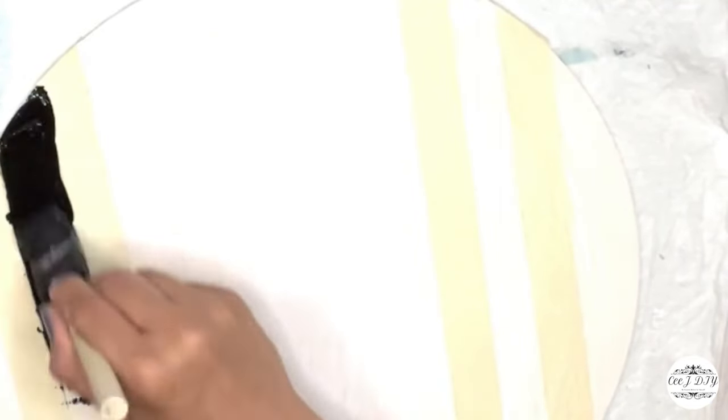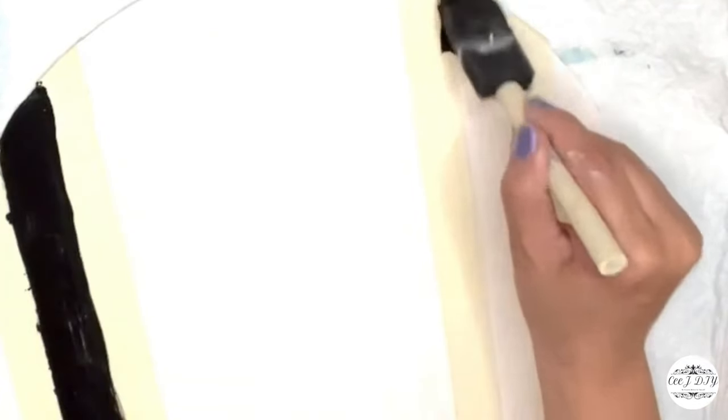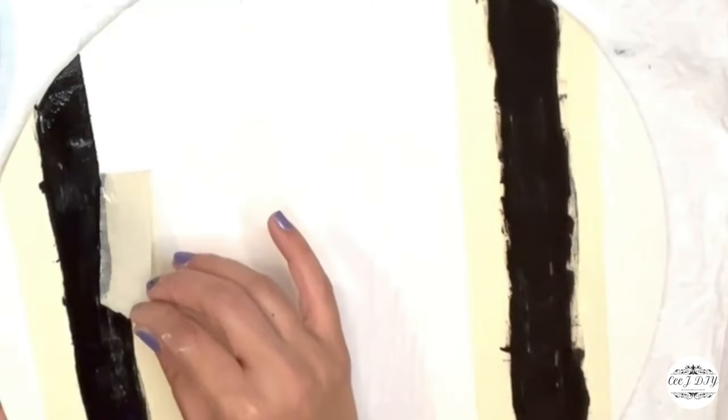I'm removing the middle painter's tape and doing the same thing on the other side before I paint them out. Now I'm painting both sides of my stripes with black Apple Barrel paint, then removing the tape to get that straight line on each side of my sign.